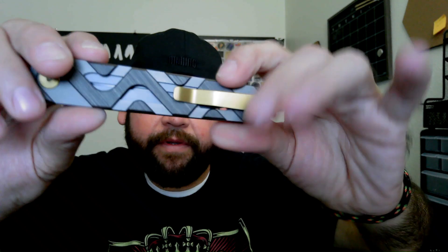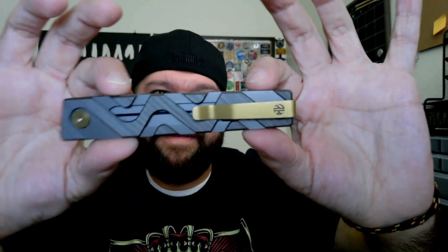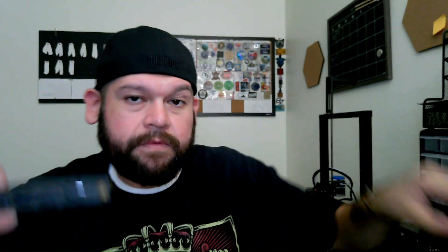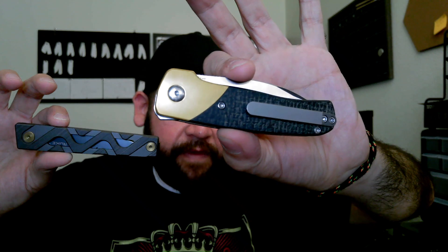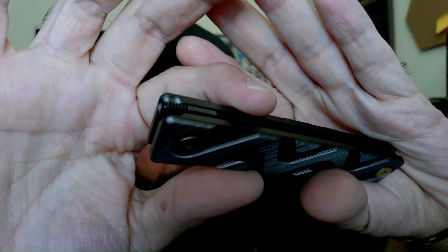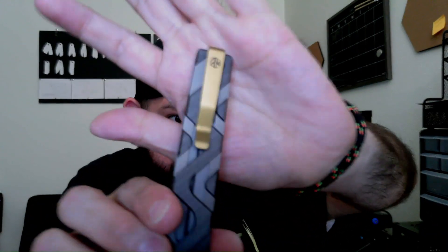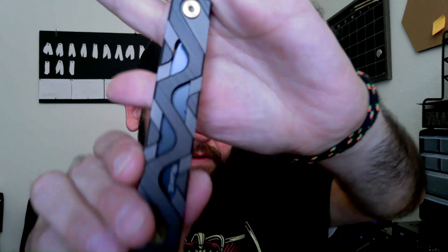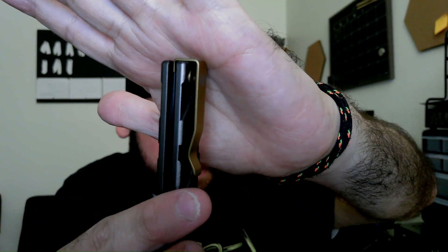When I saw it on the website I was like, how the hell do you open that? Then I took a closer look and it reminded me a lot of the Gavel — which I happen to have right here — that minimal flipper tab. That's what we got going on over here, so that's pretty cool. Got a deep pocket carry — very deep. That clip goes all the way in there, and it looks like it is reversible.